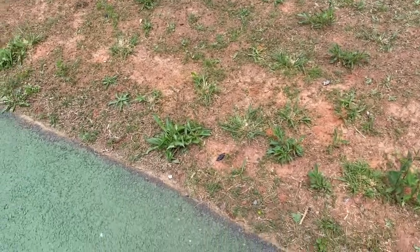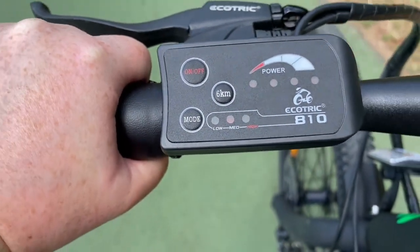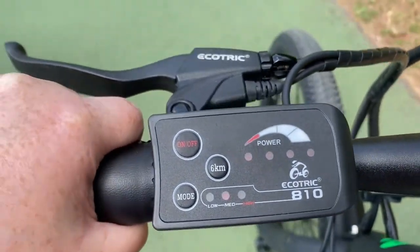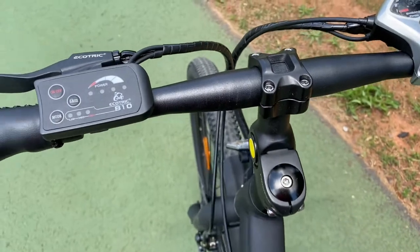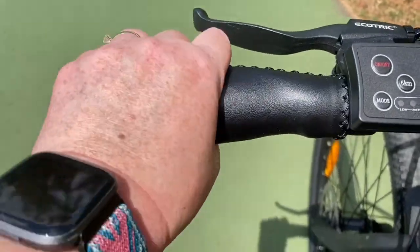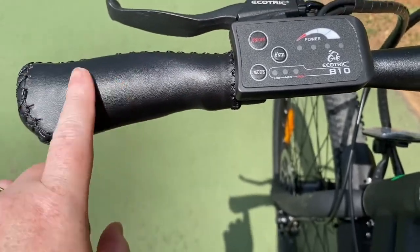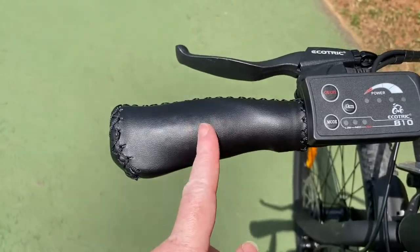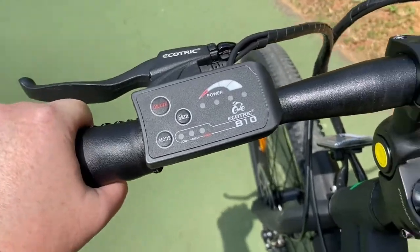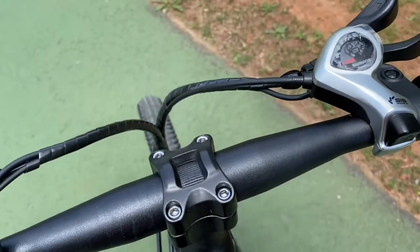Some quick first impressions: I haven't braved going above medium yet, but this thing zooms for sure. The seat is not comfortable, but I'm not surprised — I haven't really ridden a bike in a while. I really like the handlebars, the hand rests, because they're smooth. I've had some with grooves that really hurt my hands.